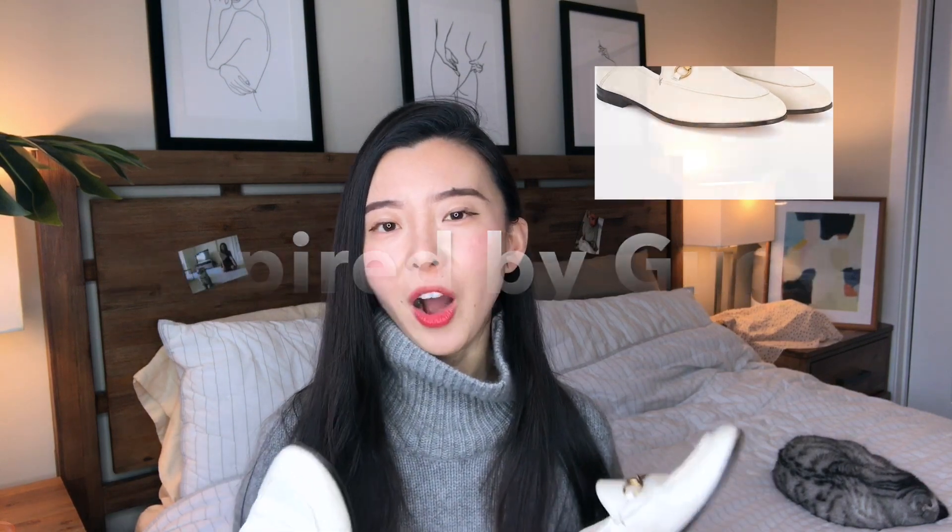The second item is this Gucci loafer dupe — sorry it's a little dirty right now because I've been wearing it all past summer season and I really love wearing it. From my personal experience I can assure you I really enjoy these shoes. They're under a generic brand with no logo. The biggest difference from the real Gucci loafer is the outsole — on this one it's not real leather. The Gucci loafer has a 100% leather outsole, but this one is plastic and rubber material.